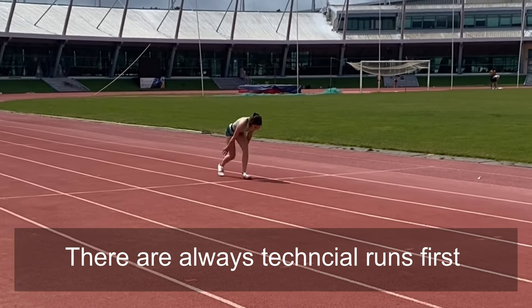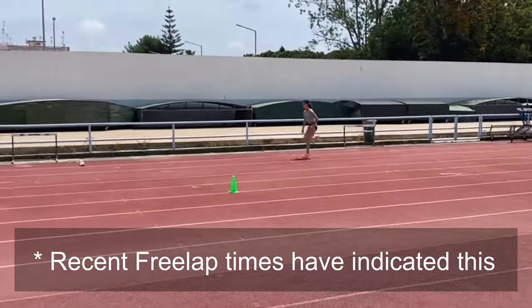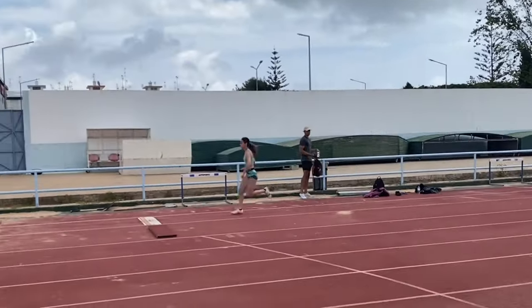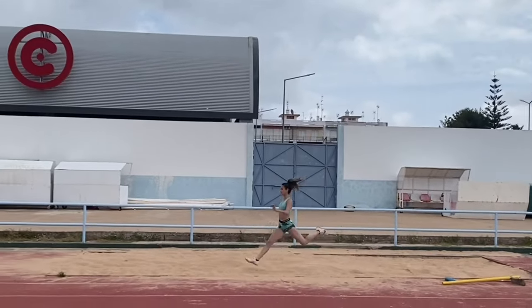Ruby did some run-ups and we had some difficulty getting her on the board. I believe she was running faster, and there was also a strong following wind. We started with a run-up of about 16 to 16.5 steps in terms of where she was on the board, so we had to take it back about 20 pigeon steps to get her onto the board. As you can see, she was generating good speed, positioning well through the phases, and attacking well — which gives her confidence for when she gets back to the UK to compete.